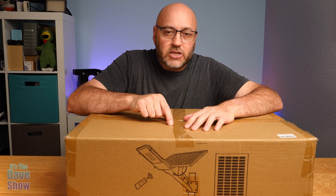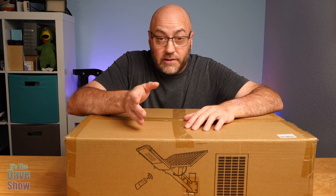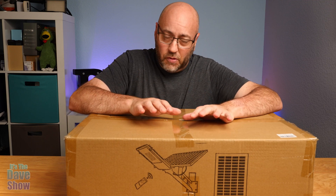The company did send me this product for review, but everything I say here is my own opinion and they have no say in what I say in the video. But they did want me to show you what it is, how it works, how you put it together, and the whole thing.